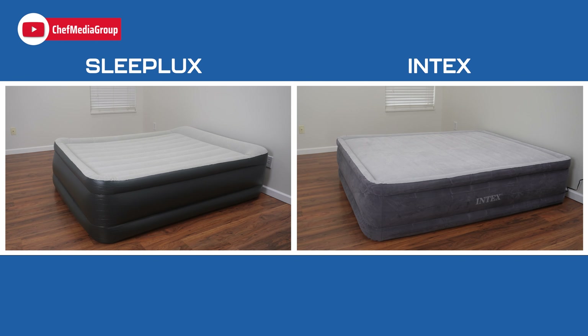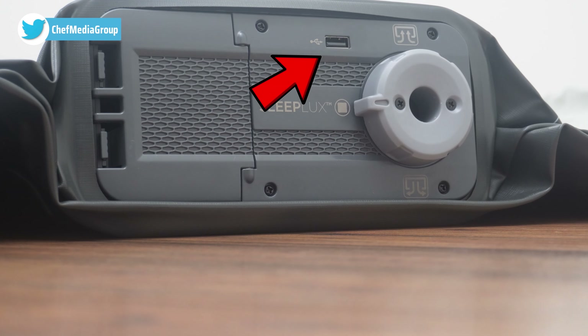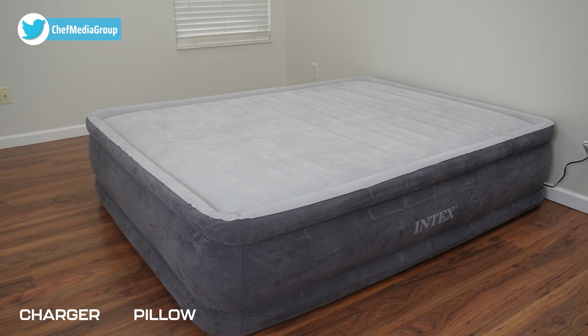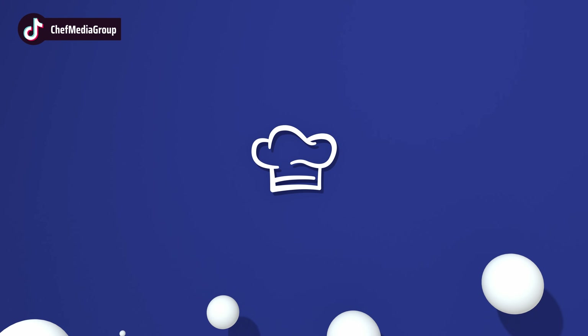Although the mattresses share similarities, there are some distinctions. SleepLux is available in twin, queen, and king sizes, while the Intex offers twin, full, queen, and king sizes, along with three different height options. SleepLux includes a built-in USB charger and pillow for added convenience, features not present in the Intex mattress. Both beds come with a convenient carry bag, ensuring easy transport and storage. Take care.